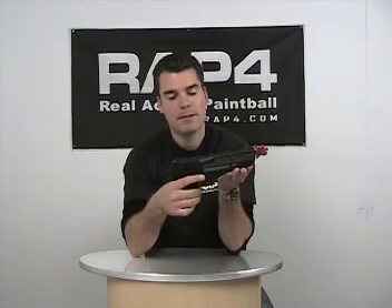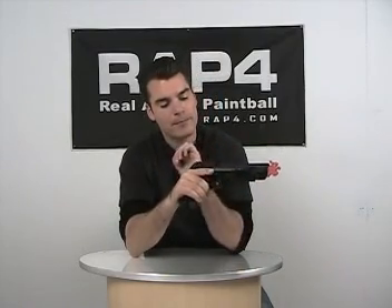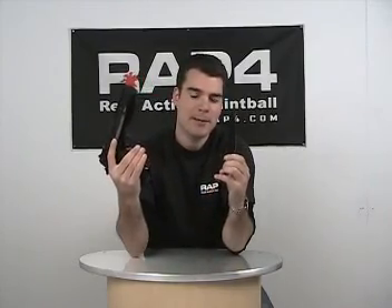This Desert Eagle is designed to replicate the look, feel, and functionality of the actual Desert Eagle firearm. It has a strong blowback and the magazine holds eight .43 caliber paintballs.